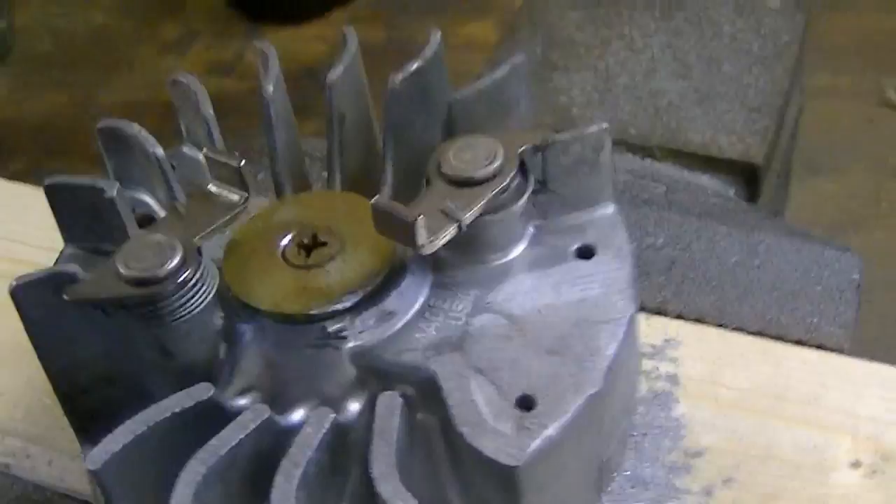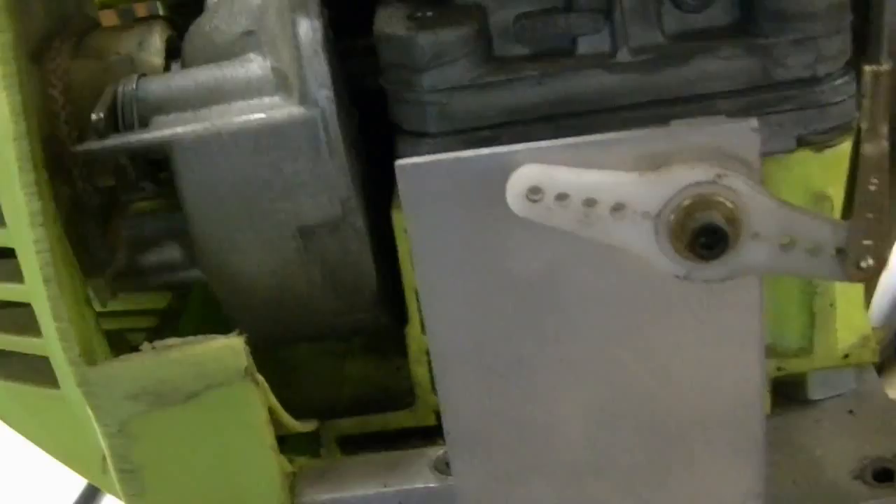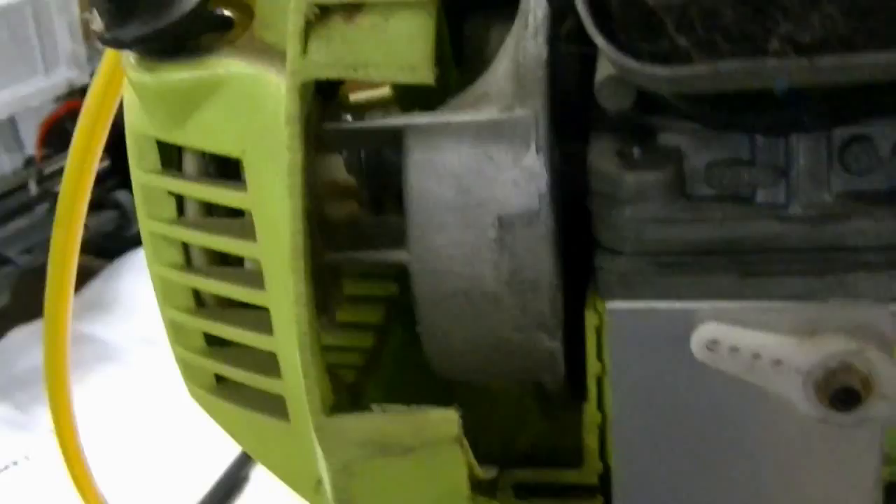On my chainsaw engines, I'll show you one that has been converted. If you look at the flywheel in there, see how the flywheel has still got the grabber pawls on it — I think they're called the starting cogs.